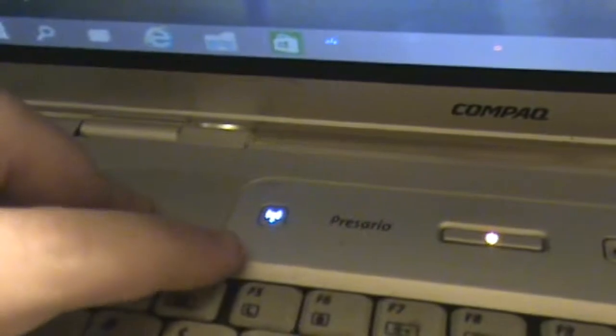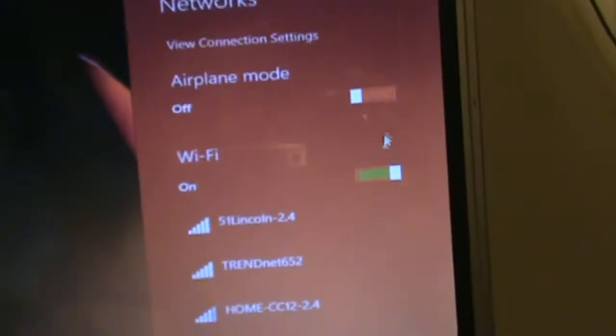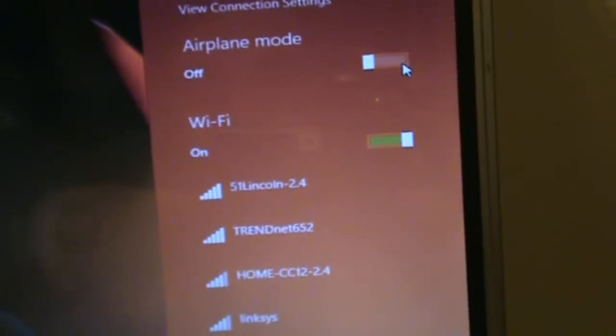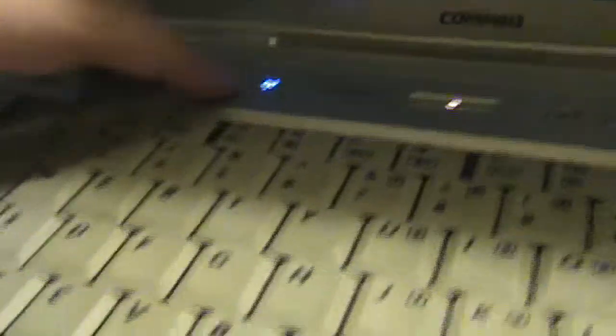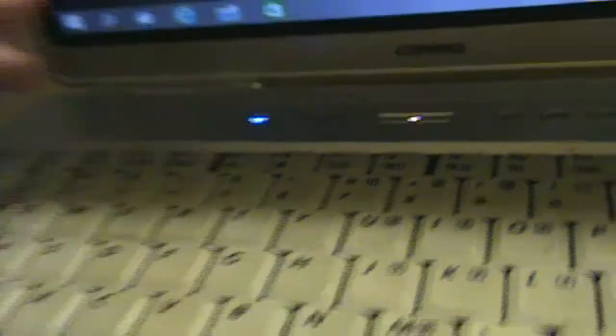What I'm going to do here is show you how to turn it on. That would be helpful, wouldn't it? There's a button here — you see this blue button here? This manually turns on or off the Wi-Fi. And I guess with Windows 10 they... okay, now it knows Wi-Fi is on.